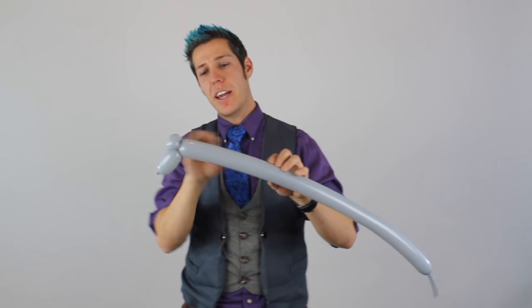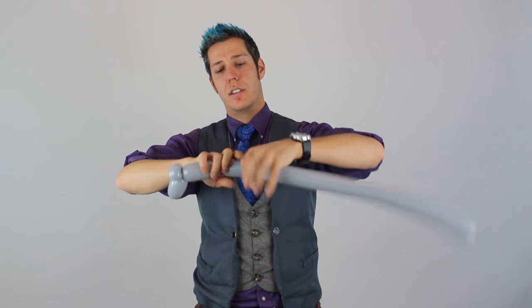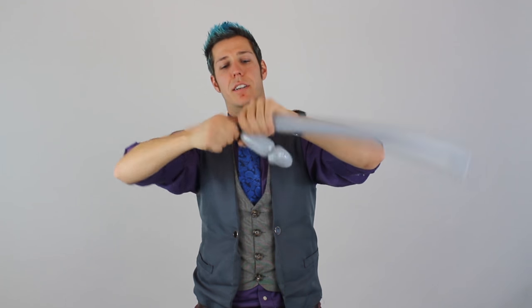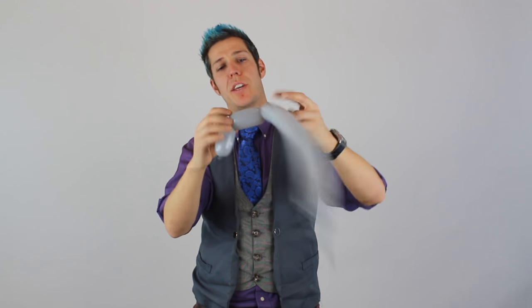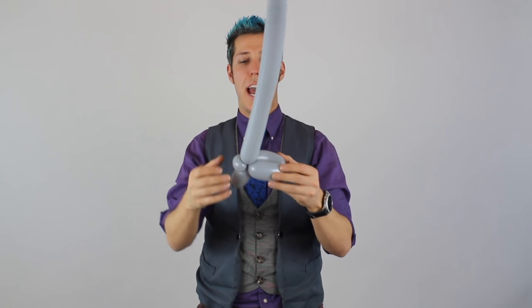We're going to do a bird body for the face — this is kind of the face made for a lot of animals. Do an ear twist here, so you've got a four-finger bubble and an ear twist. Make a four-finger bubble, come back and connect back to the first ear twist. Before we connect it, we might as well do the eyes now.